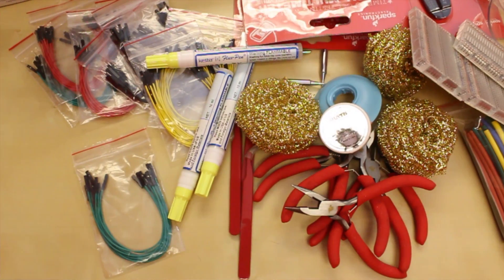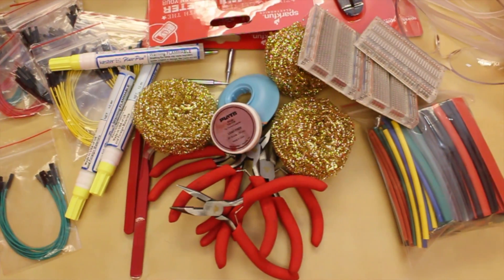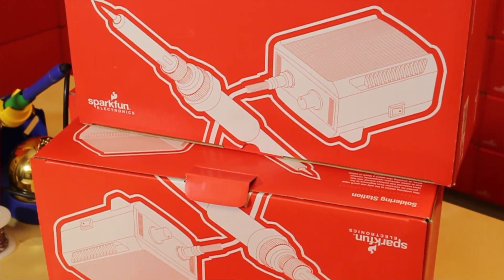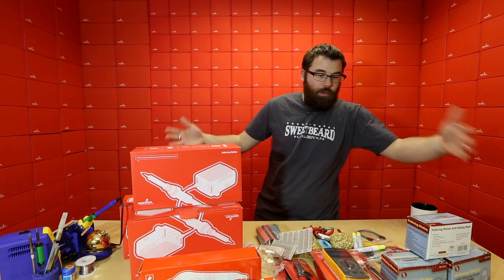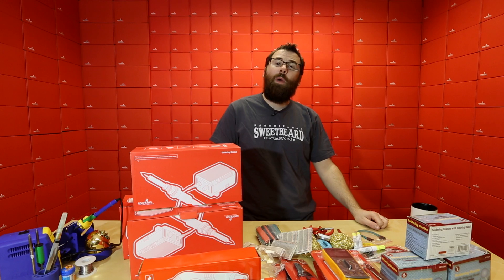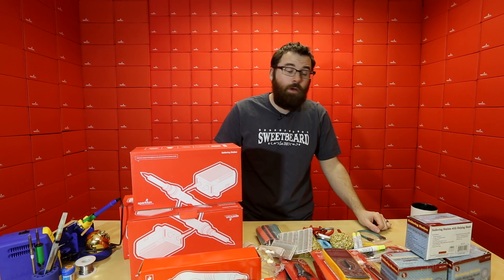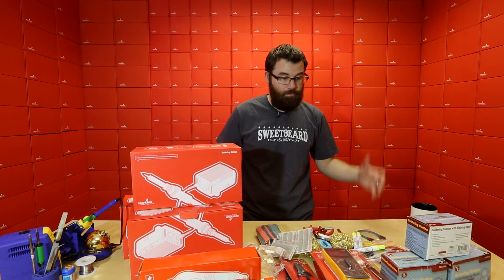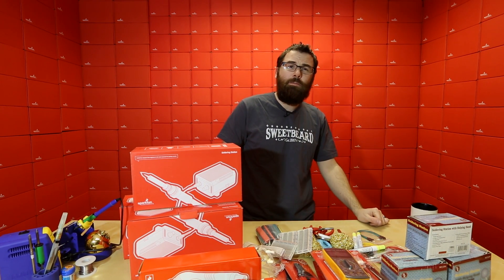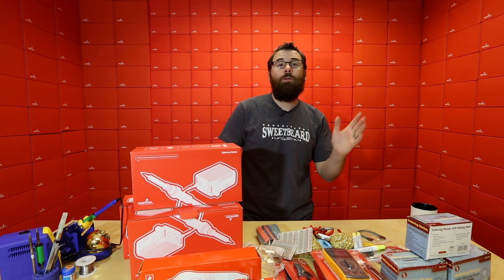So it'll last a while. If you're a hackerspace or someone from a school and you want to set up your little workshop with all the tools that you need, check out the Hack Pack. These are the products for this week. As always, we have more new products on the website as well as the Shieldstravaganza part 3 video. Check out the Hack Pack if you need a big pack of tools, and check out the Parallax text-to-speech board. We'll see you again next week with even more new products.